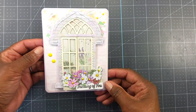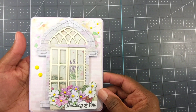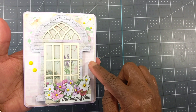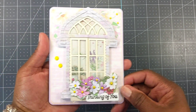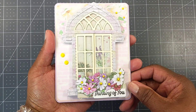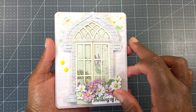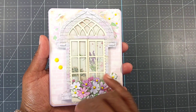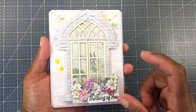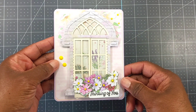It's an A2 size card and I made it top-folding. Here is the paper I used out of that Crafter's Companion 'Spring is in the Air' paper pad. The paper pad had flat florals at the top coming down and these little brick patterns, so I cut it out just where I wanted it centered. And here's where I used the enamel dots.